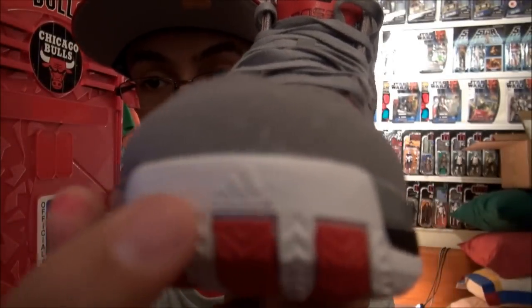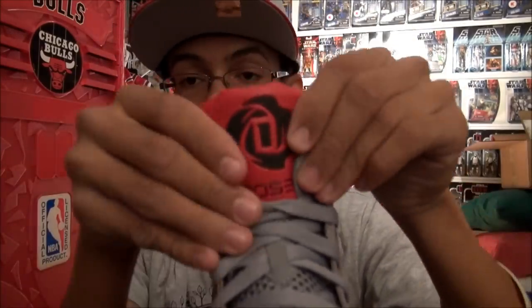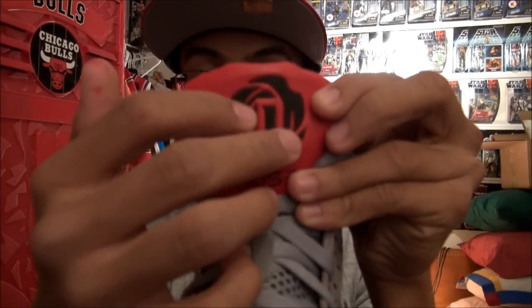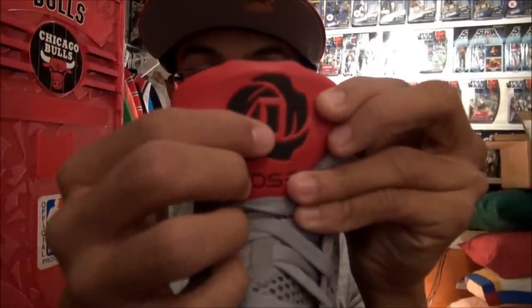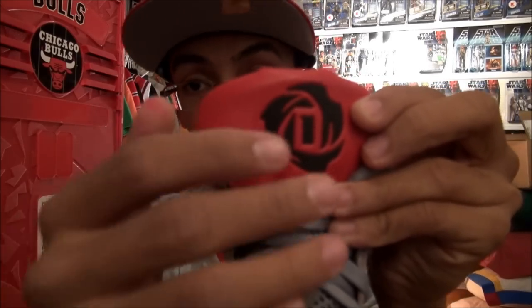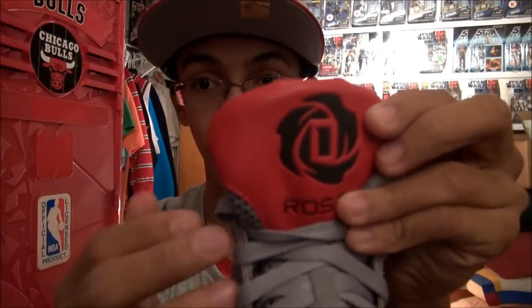Here on the front you'll see there's the Adidas logo. On the tongue it has the D-Rose logo. To tell you what the logo represents: three rose petals for his three brothers — Reggie, DeWayne, and Allen. The one in the middle is for his jersey number, but also for his mother Brenda. The D in there is for D-Rose, or for Derrick. And then the Rose for his last name, Rose.